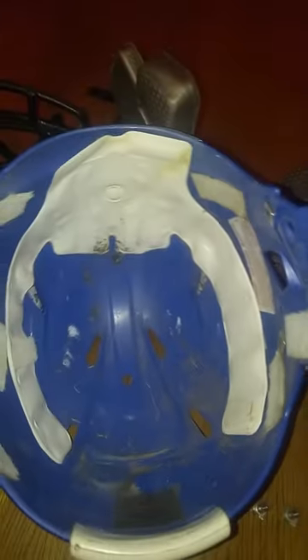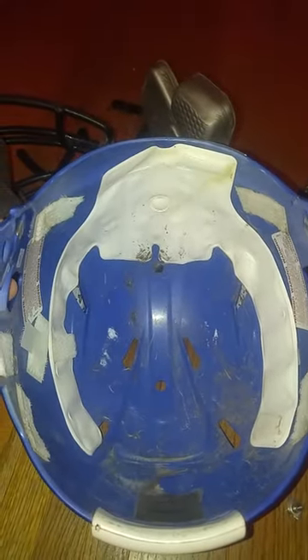Just take off the padding — Velcro straps. Comes off like nothing, just Velcro. Then you see all the dirt.